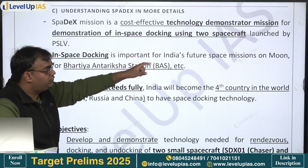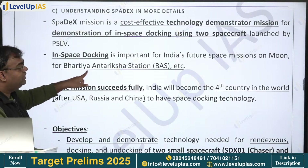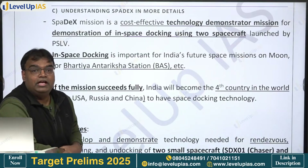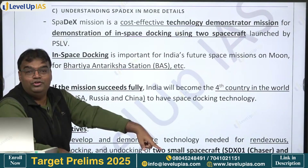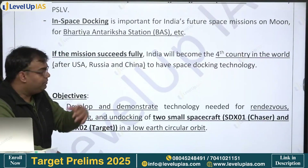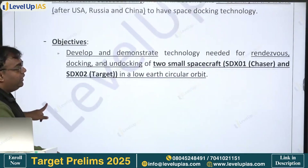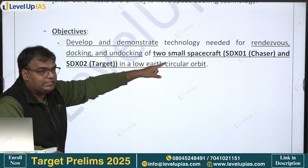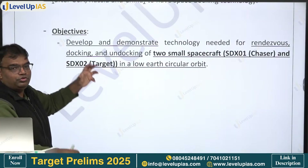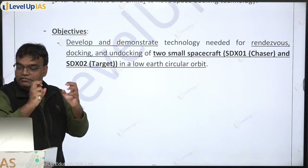In-space docking is important for India's future missions to the moon and for our own space station - called Bharatiya Antriksh Station. By 2036 we want our own space station, and by 2040 we want to land humans on the moon. The two small spacecraft are called SDX-01 (chaser) and SDX-02 (target). The chaser will come and dock with the target - that is what we want to achieve in this experiment.